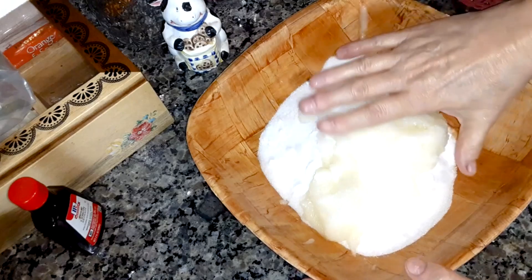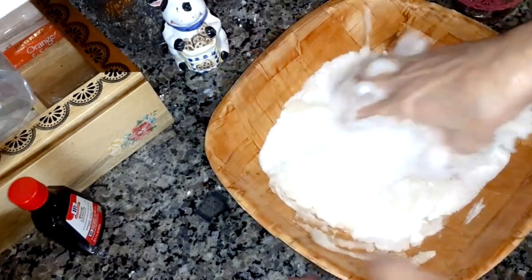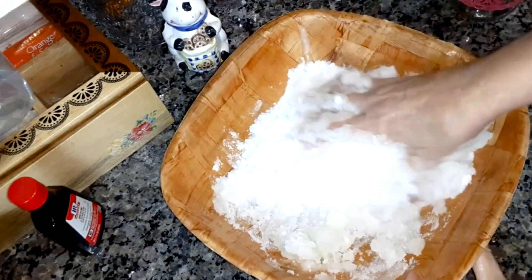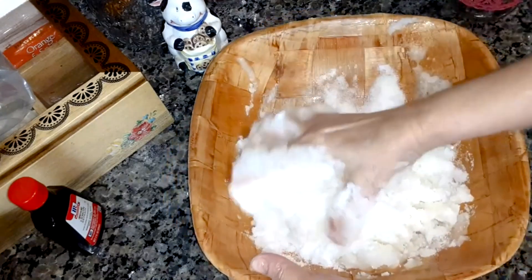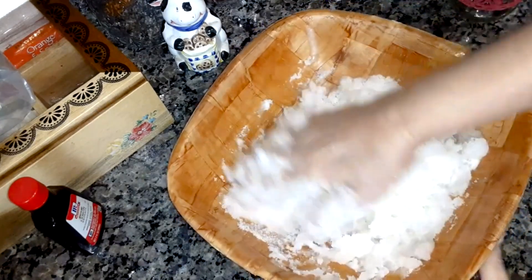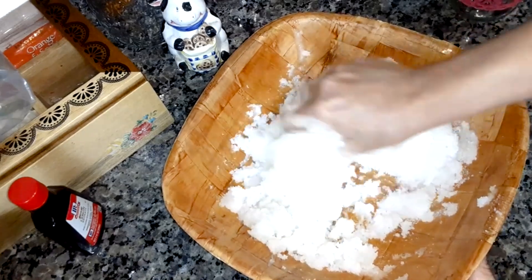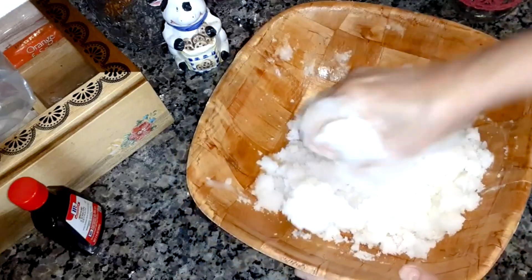Now I'm going to mix all of this up together until it's like a crumble and mixed well. Mmm, that lemon smells good. You can use lemon essential oil, or you can use lavender in this if you want essential oils.